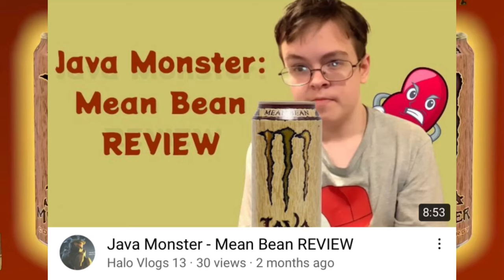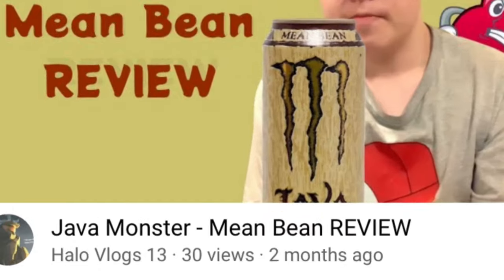So about a month or two ago, I released a video where I reviewed one of Monster's coffee energy drinks. It was a vanilla coffee drink which they labeled as Mean Bean. If you guys haven't watched that video yet, check it out — link to it in the description box down below. And as of me recording this video, that video did okay enough, view-wise.